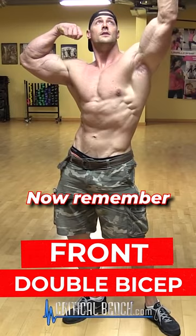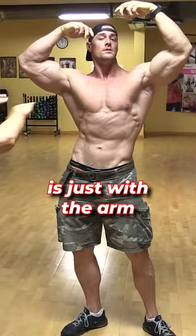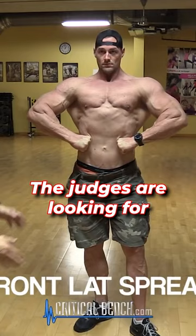So, front double bicep. Remember you're going to keep the legs flexed at all times — this is the front double bicep. Now Aaron is choosing to raise one arm a little higher than the other. Another way you could do it is just with the arms straight across.